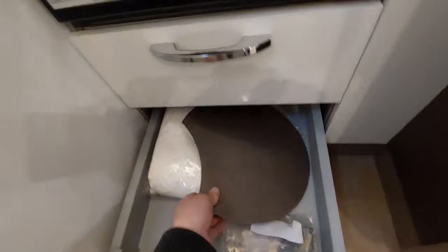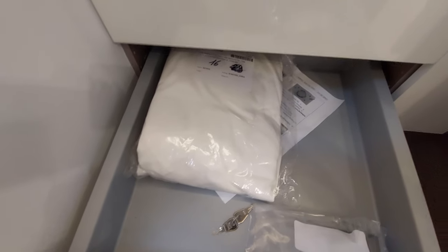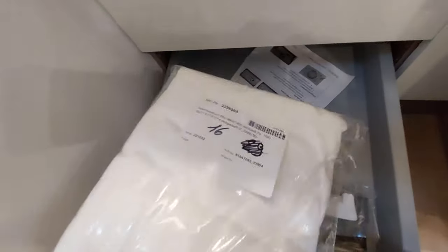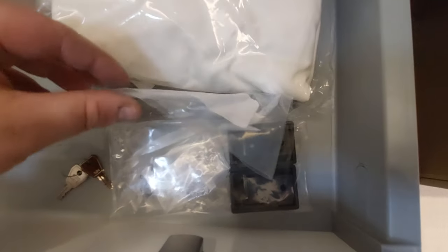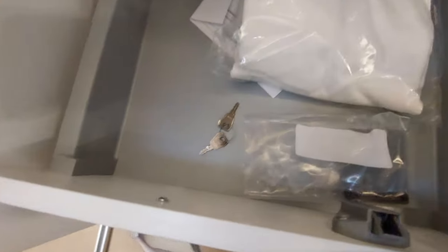Below we've got the drainer cover, which comes with the vehicle. You've got beds and bedding — a mattress cover which is part of the ambience pack. In there we've got the feet for the awnings and the keys for the shower point and barbecue point.